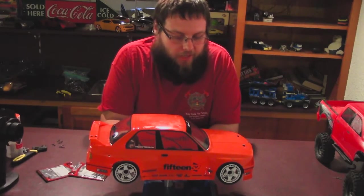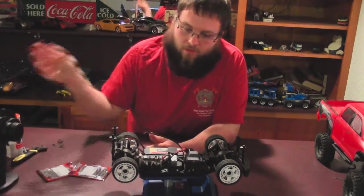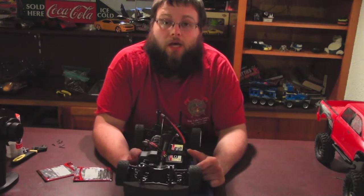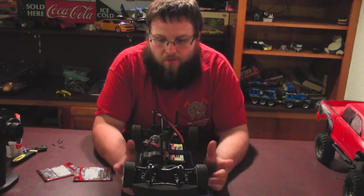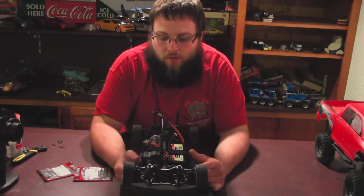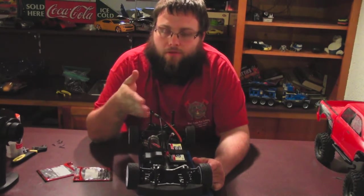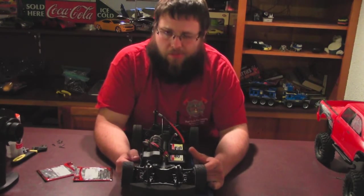I brought it in and took off the body and found that one of the dog bones in the front had actually become dislodged. At first I kept driving around trying to figure out what was going on, and finally I saw the dog bone bouncing back and forth. I got a pair of pliers in there and got the dog bone popped out because it was just rubbing against all the plastic and metal.